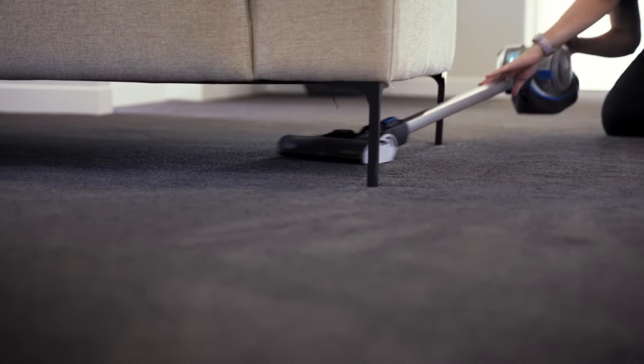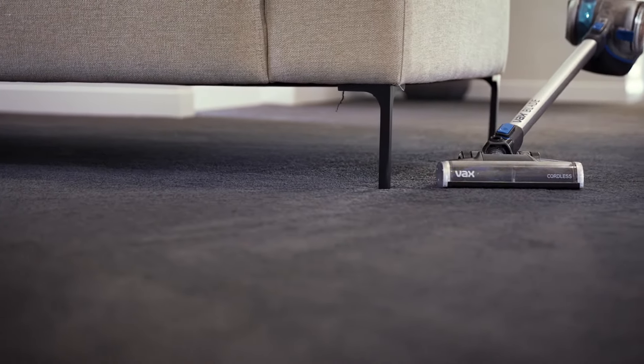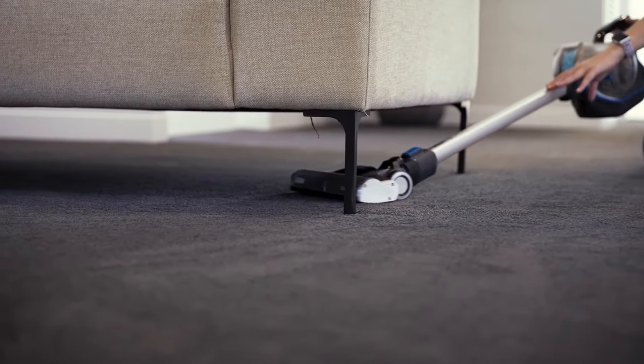With powered brush heads, it's important to clean them regularly and well before they're fully clogged up. If the brush bar is prevented from spinning, it'll eventually burn the motor out.